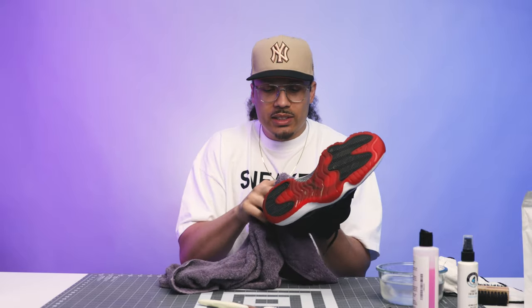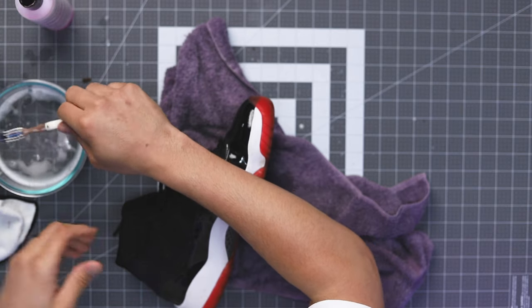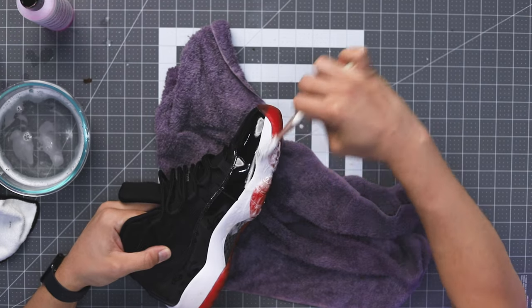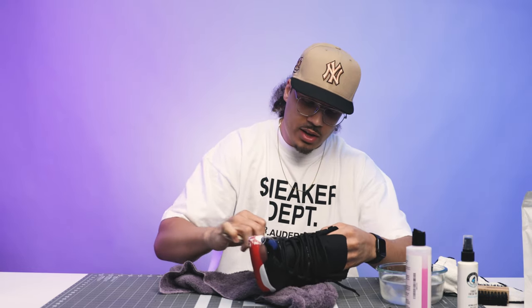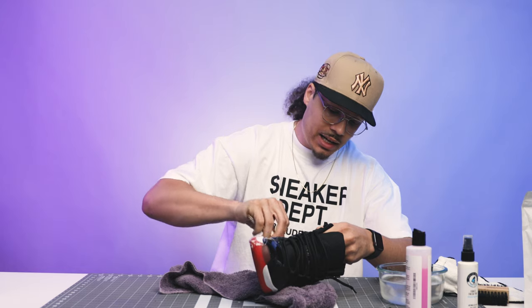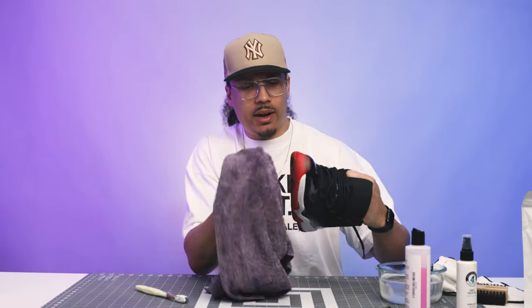Some people wonder why you clean the outsoles. These ones in particular don't have too many issues when it comes to yellowing, but when it comes to keeping the shoe clean, you definitely want a nice bottom. For me, I shoot YouTube videos, so if I use these for an example and the bottoms are super dirty and I'm stacking them on something, I don't want to dirty up the other shoe just because the bottom is dirty on one. So that's natural for overall taking care of my sneakers — using them for content, storage, display, images, whatever it may be — there's a lot of different reasons to clean the outsoles.